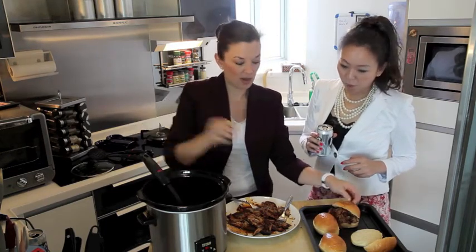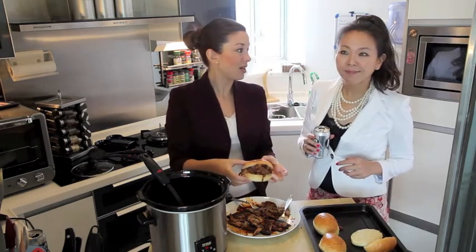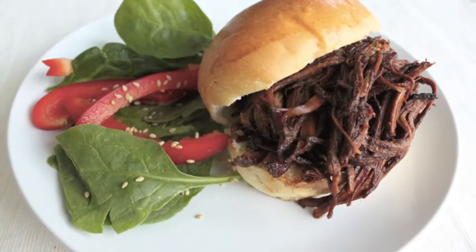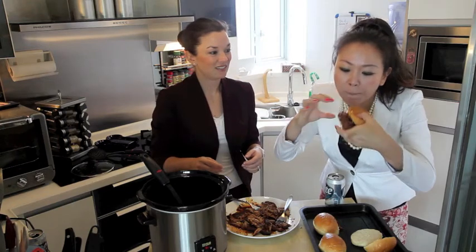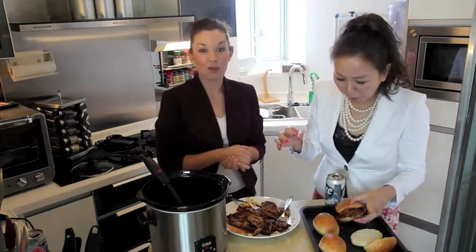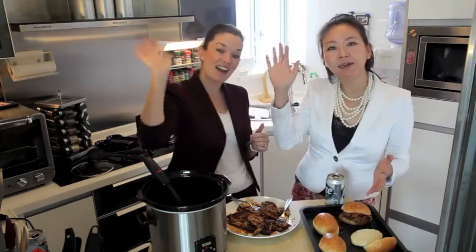And there you go — you have your Korean pulled pork sandwiches. Spicy, very good, so easy. You're ready to eat! Mmm, how is it? It's good! Awesome. Please enjoy and join us next time on the Soul Searching Sisters. Bye!